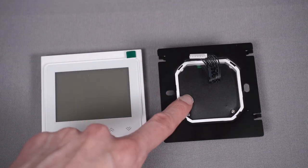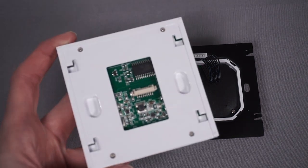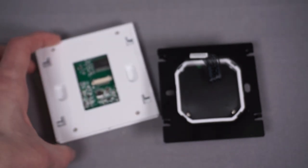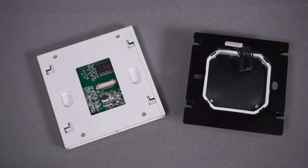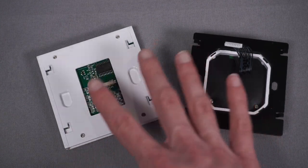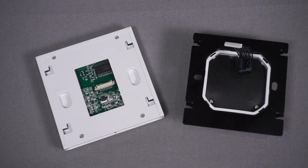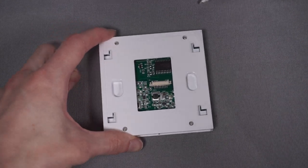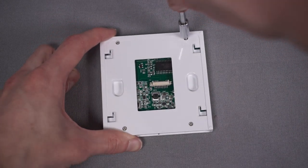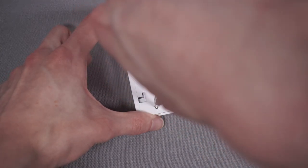Before we fire it up, we'll quickly pop it open and take a look at the components inside. If you're just interested in seeing it installed and working feel free to skip ahead. There are just four Phillips screws around the outside, and since the relay and power supply are clearly in the back plate, this front section will just have the digital components.